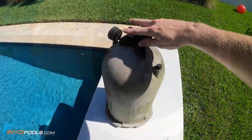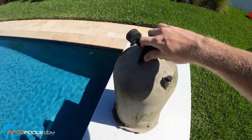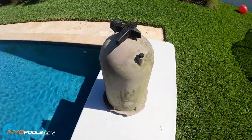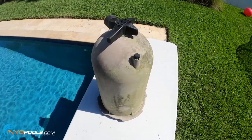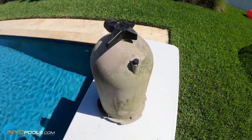Now you would pop this back onto the filter. It would tighten down easily and you're ready to go. If you have any questions about StarClear Plus filters or anything pool or spa related, visit us over at InyoPools.com. Thanks for watching.